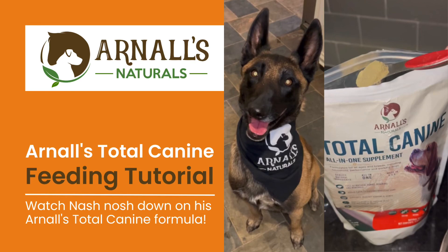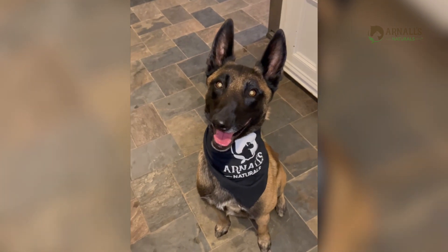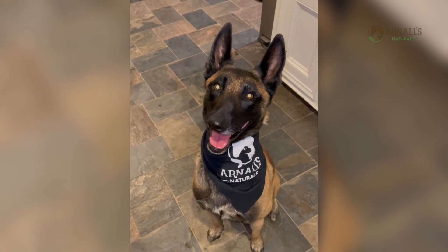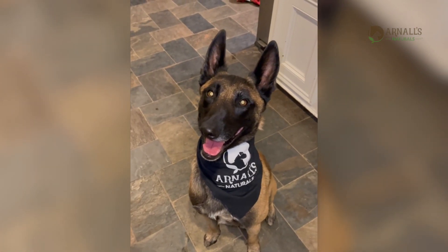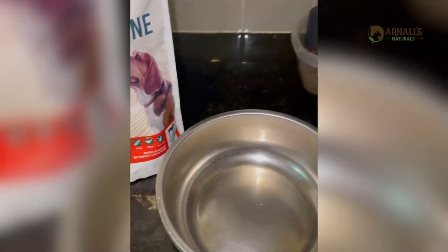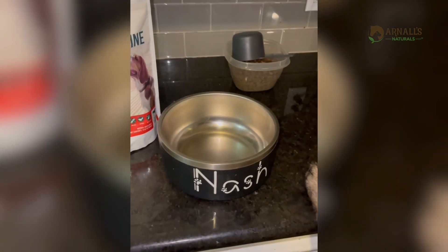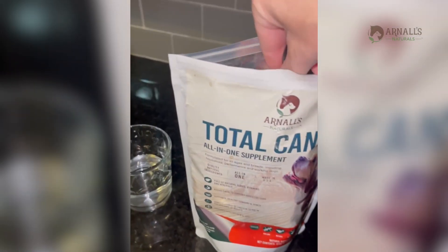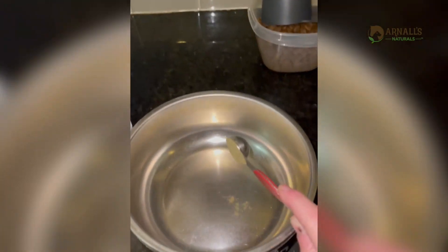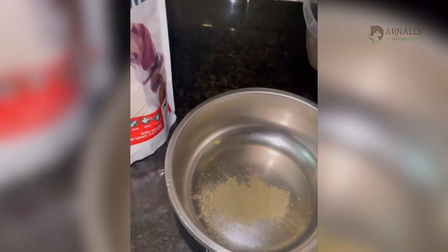I know my dog. We wanted to introduce you to Nash and show you guys today how we feed our Arnall's Naturals product to our pups. I have his little setup over here. Nash gets two teaspoons a day — oh yeah, he loves it!